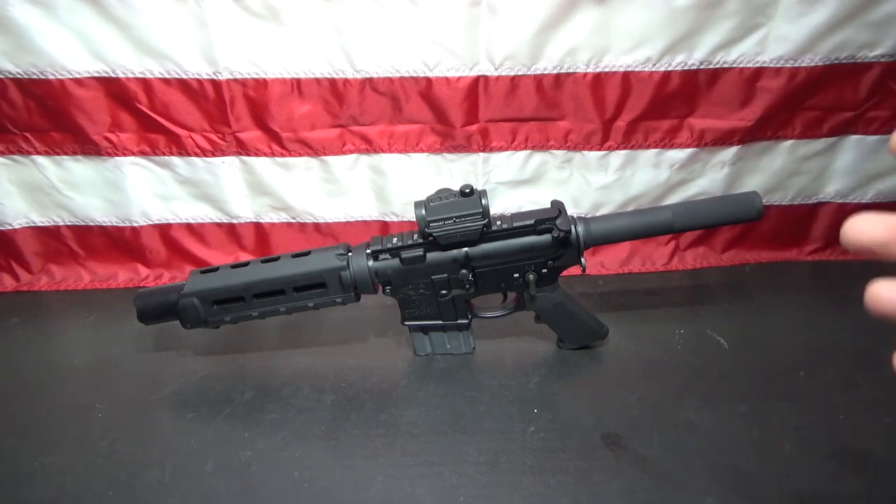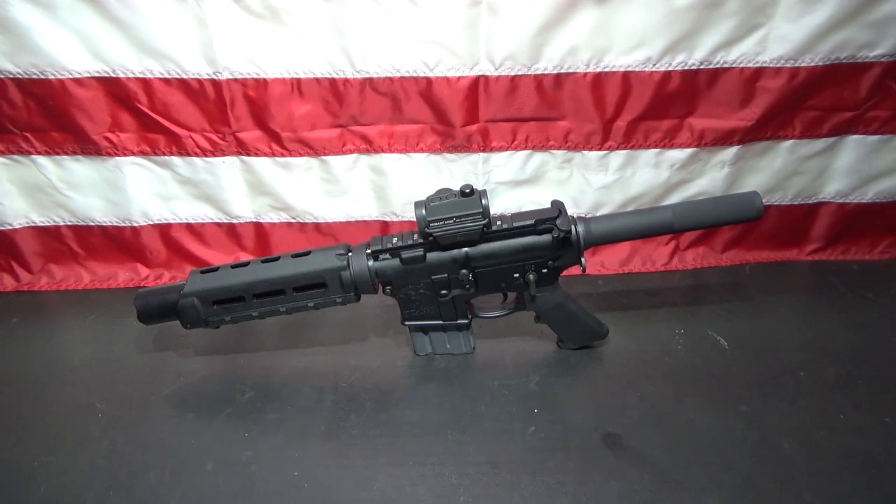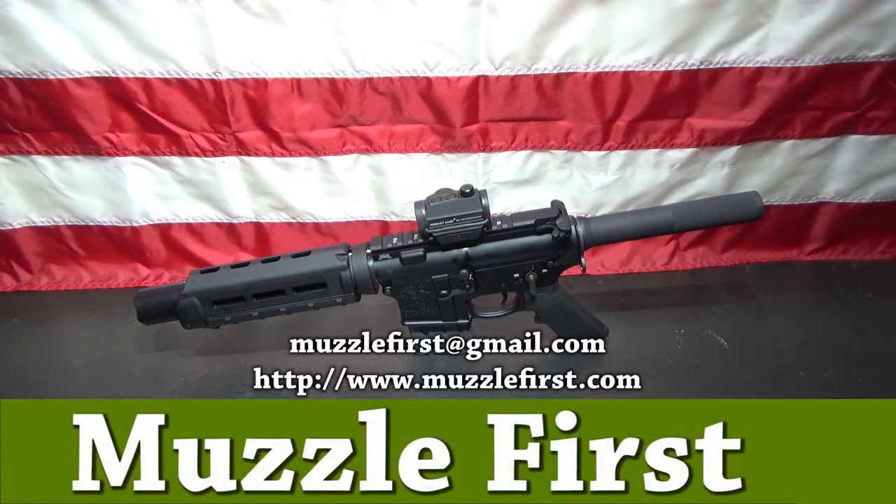Also, I would like to see your AR pistols. If you've got a video on your AR pistols, post a link in this video and I'll go check it out. I'd like to see what everyone else has done. I've seen a couple of people's videos with their AR pistols but I know a lot of people have them — they're pretty common. So let me know what you've got. This has been Muzzle First. You can send me an email at muzzlefirst@gmail.com or visit my website, www.muzzlefirst.com. There's always a space below the video on YouTube where you can leave your comments. All comments are welcome. Thank you and have a good day.